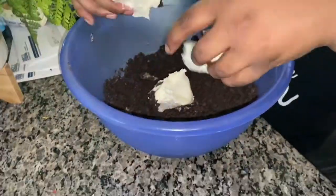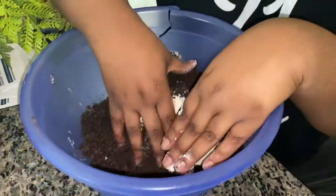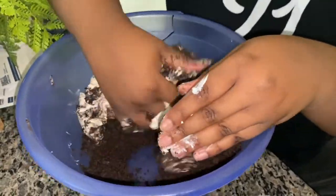Next, cream cheese. If you get the cream cheese, make sure it's soft. Hit the button.